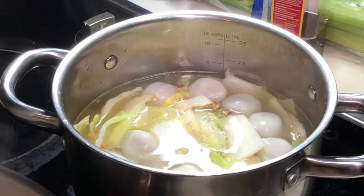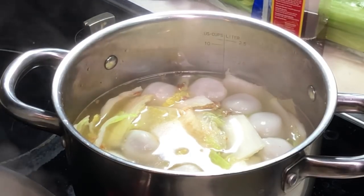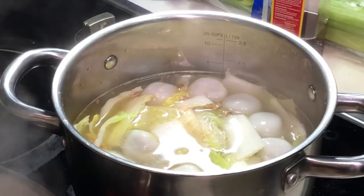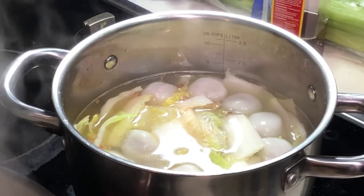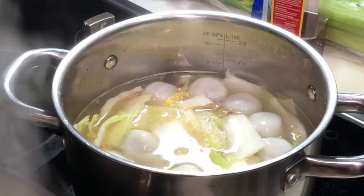Alright, just wait for it to boil and it is done. That's how easy it is!